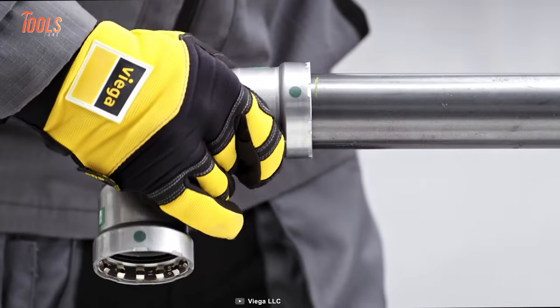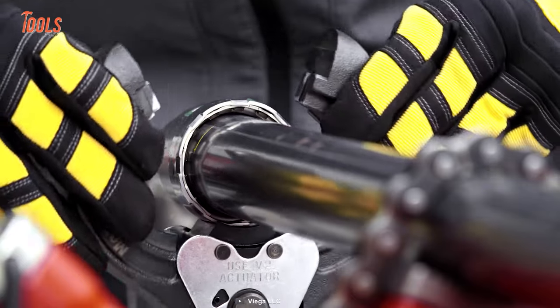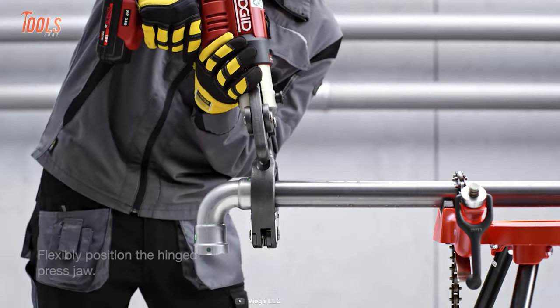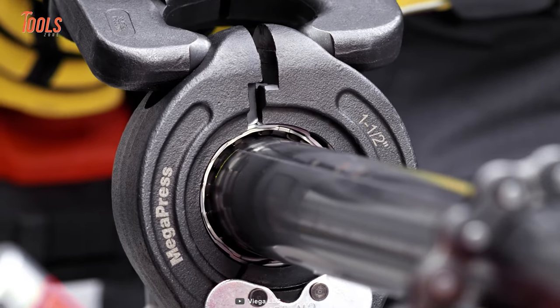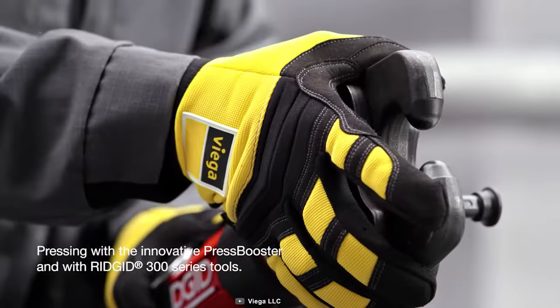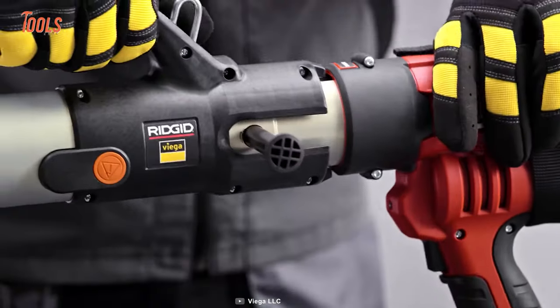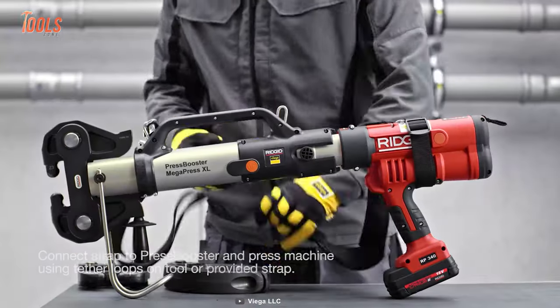The coolest part of this tool is it features Smart Connect technology that easily identifies unpressed connections and gets them installed in just 16 seconds. The Viega Megapress XL also has excellent ergonomics and low weight, meaning you can carry it easily around your messy workshop.